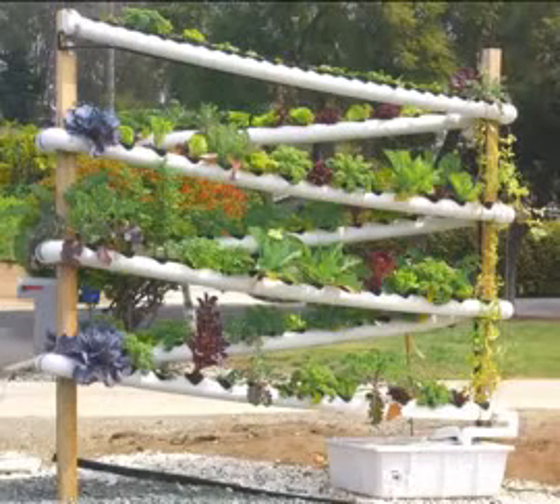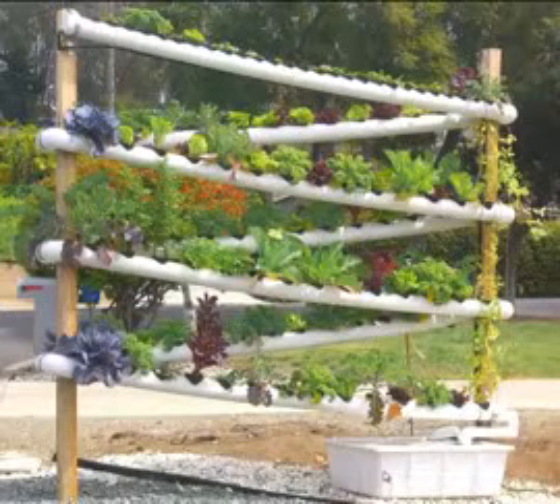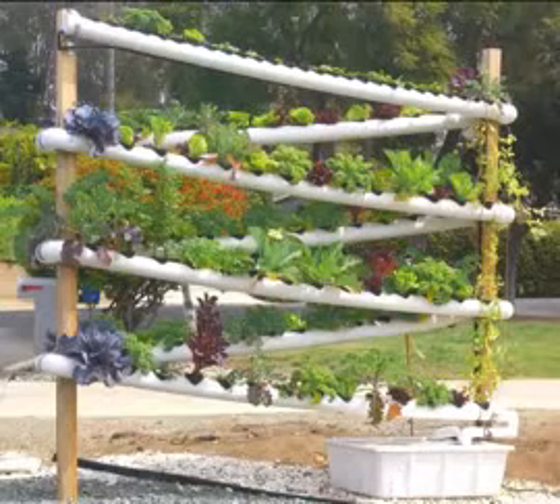What basically happens is there is a submersible pump inside this reservoir — it's like a fountain pump. It pushes water up this black tube, which is a half-inch irrigation tube. We have it zip tied on this top pole, so you can see it goes all the way up to the very top.